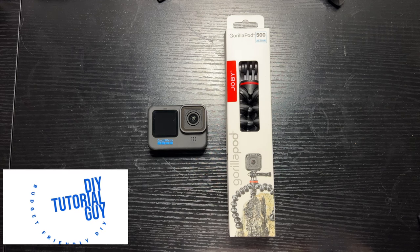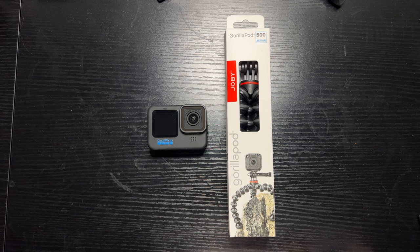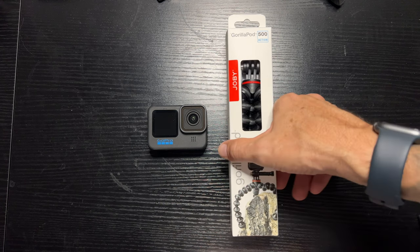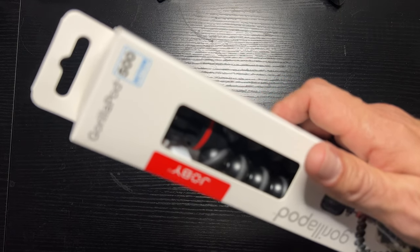Hey, what's going on everybody? Welcome back, or welcome if this is your first time here. Today we're going to do a quick unboxing — setup, I guess you would say — and just overall review of the Joby GorillaPod 500 Action Tripod.